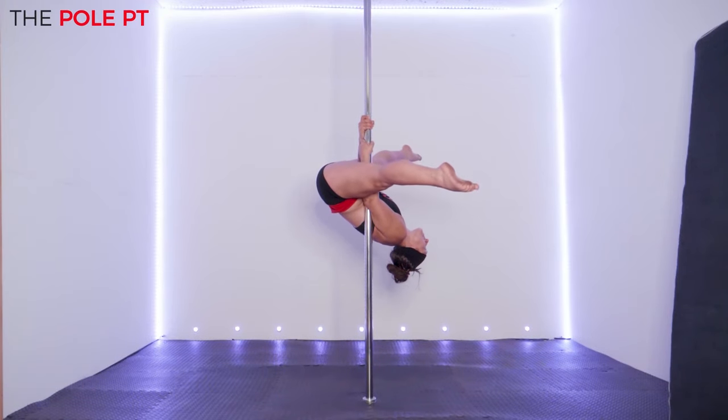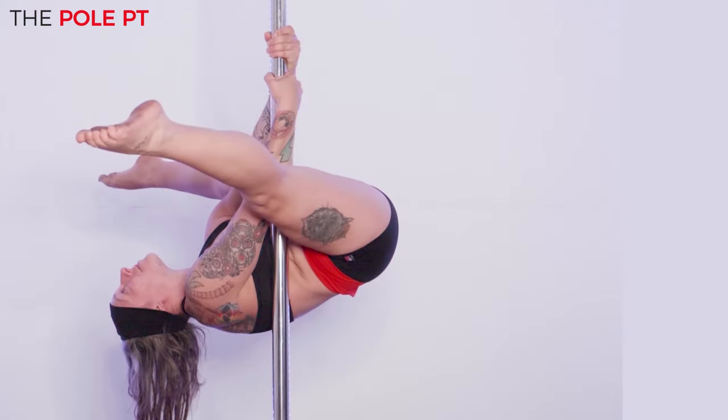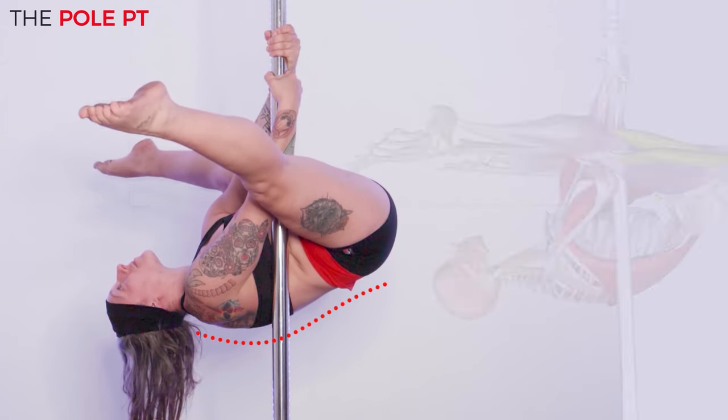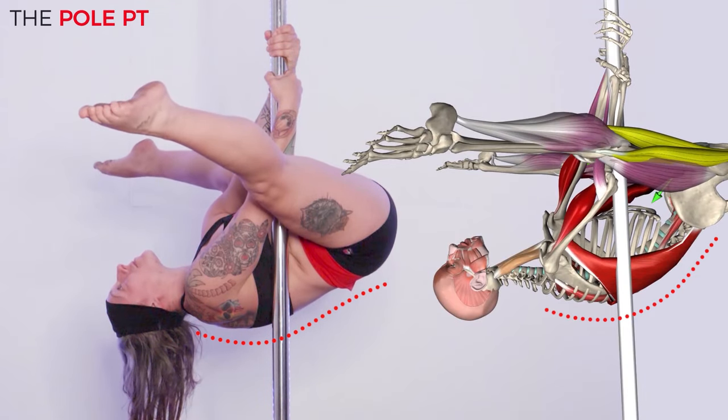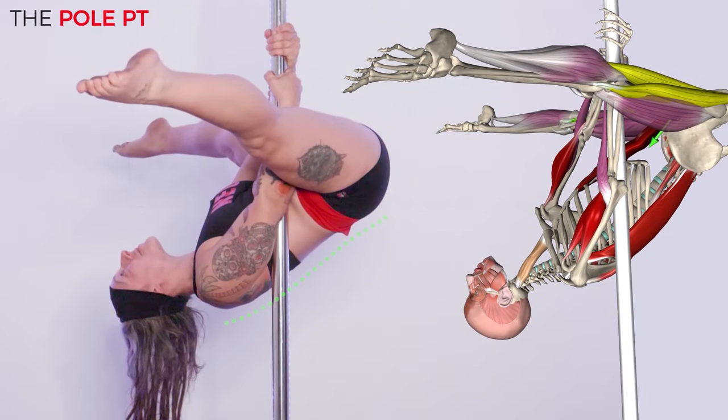While all of this is going on, our back is also working hard. Without the proper engagement of our back, our shoulders will round forwards, creating a flexed spinal position. In this rounded position we have to rely more on the smaller muscles of our arms to hold us up, which is much harder to control. With the back muscles lengthened like this, it also makes it much harder for us to lift up out of our chopper into a clean leg hook.